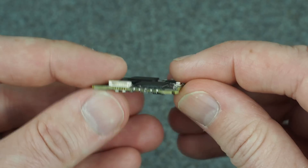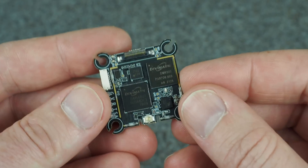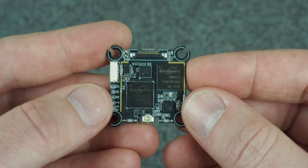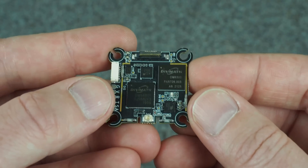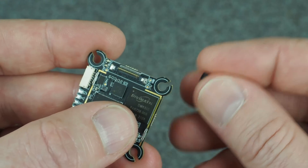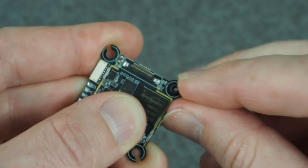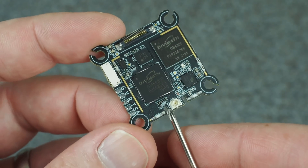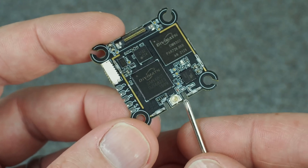This board is thinner than before — I'll get the exact thickness in just a minute. If you were in a hard crash and it flexed the board, that could damage the surface components, so soft mounting it is another way to help protect it. It's up to you; inside a whoop frame it's probably going to be pretty well protected. These gaps on the end are a convenience feature I suggested — designed so you can easily insert the gummies without any tool.